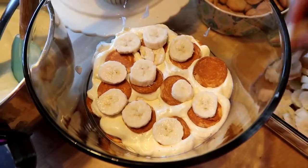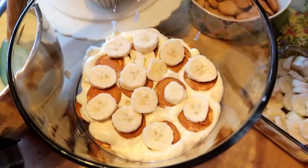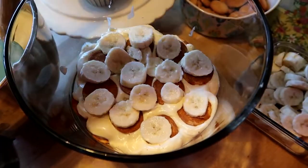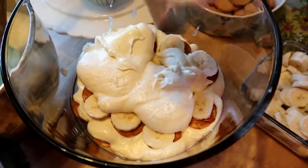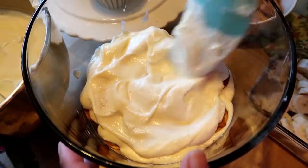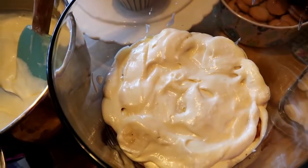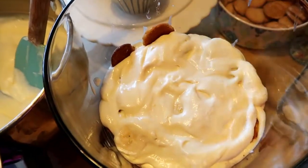I wonder what the fathers are eating today. What restaurants are you taking the dads to? What special meal did you cook? What's their favorite meal? If you want to share, go ahead. So we're going to put another layer of cream here. It's going to be so good. I've seen some people put cookies on the side and I'm going to try to incorporate that. When I finish this up, I'll come back and let you see the finished product.